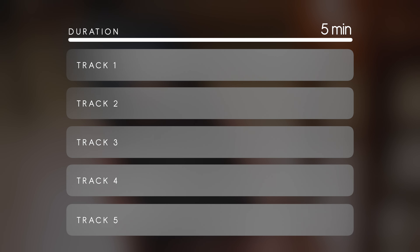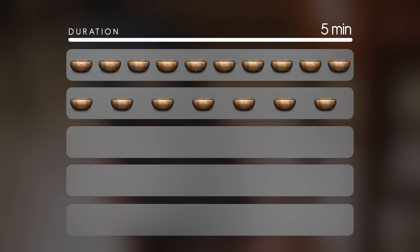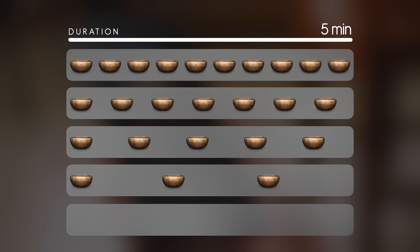Mindful One allows you to vary the amount of space between the singing bowl tones. So if you like, you can create a meditation playlist that starts with more frequent tones to help keep you focused, and then gradually opens up more and more space and silence as you become more relaxed. Each and every track on Mindful One is exactly five minutes long, and within that five minutes you can choose to hear your favourite singing bowl tone ten times, seven times, five times, three times, or just once.